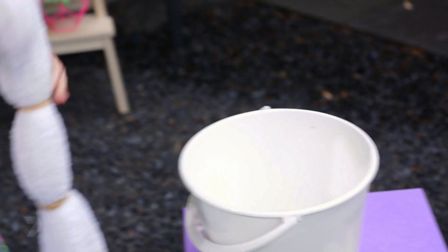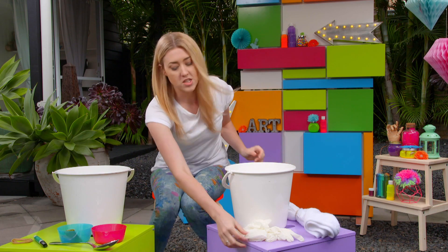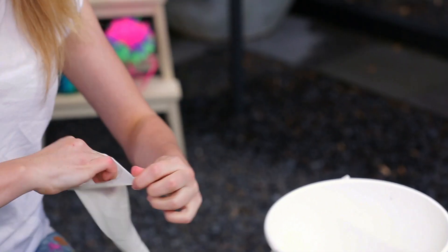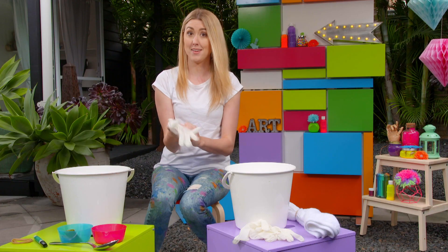To dye the top part of your towel green you'll have to add the dye to some warm water and give it a good stir. Don't forget to put your gloves on at this point because this dye does stain.